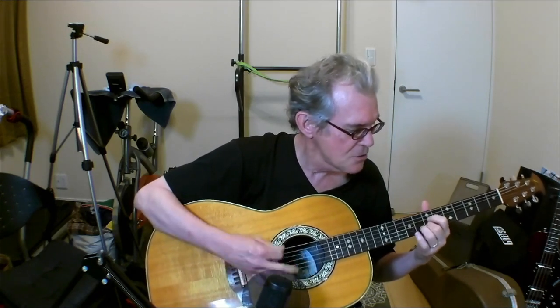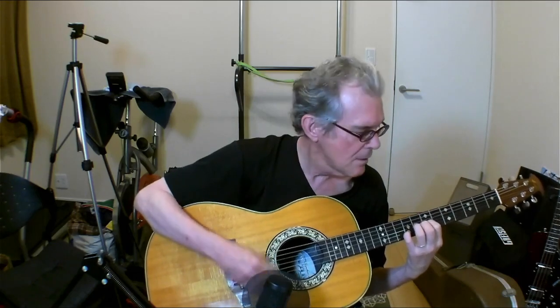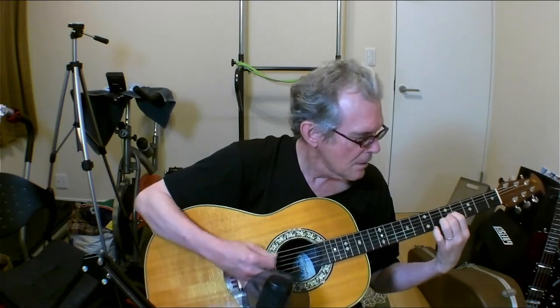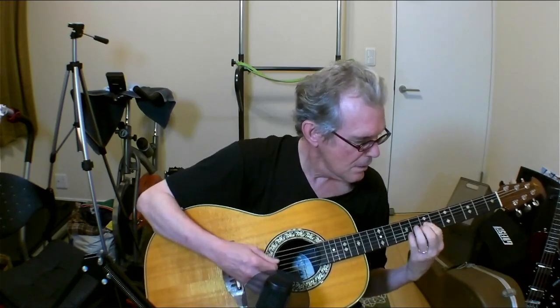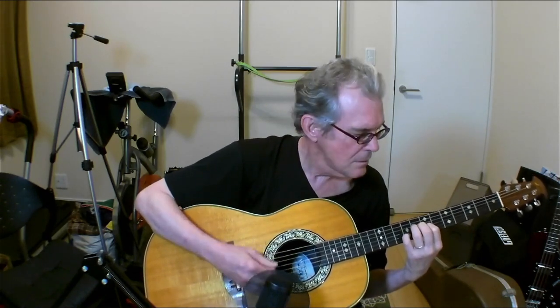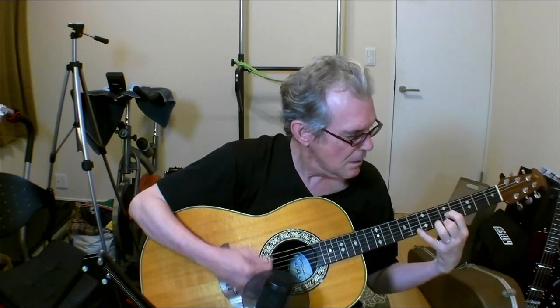I don't know the upper strings yet. The lower strings I kind of get. That's a nice one — that works. That's a nice one. That's a nice one.